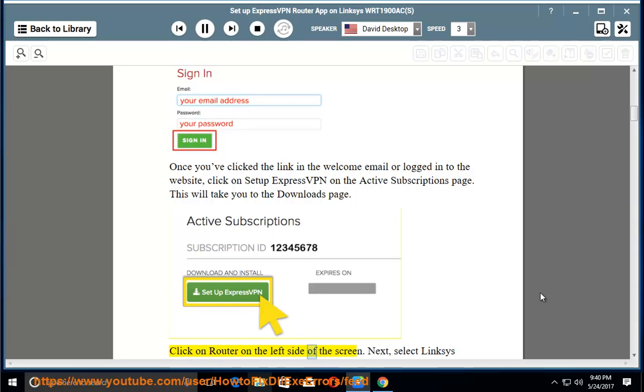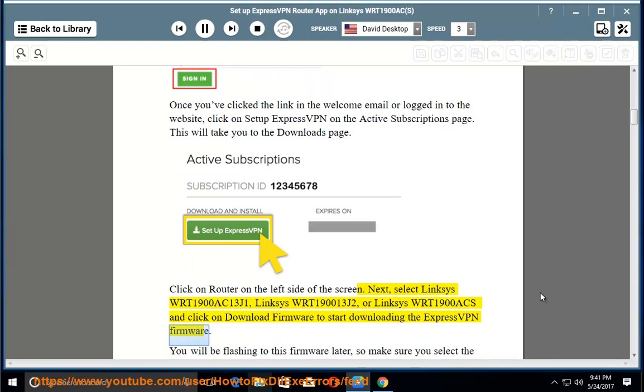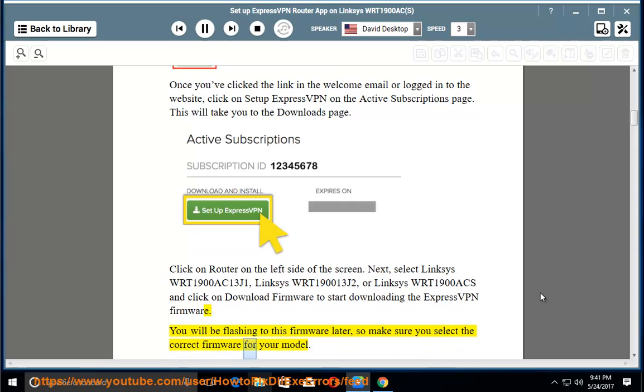Click on 'Router' on the left side of the screen. Next, select Linksys WRT1900AC (v1), Linksys WRT1900AC (v2), or Linksys WRT1900ACS and click 'Download Firmware' to start downloading. You will be flashing to this firmware later, so make sure you select the correct firmware for your model.